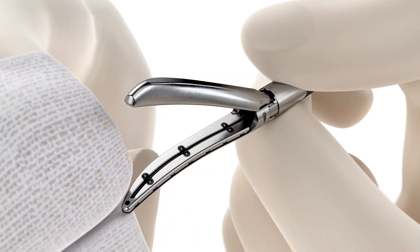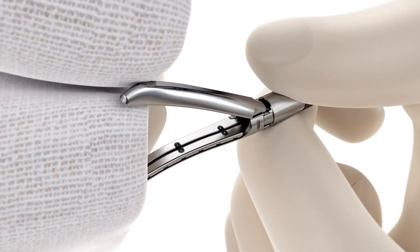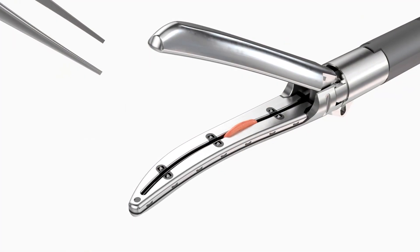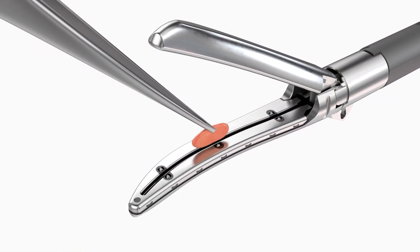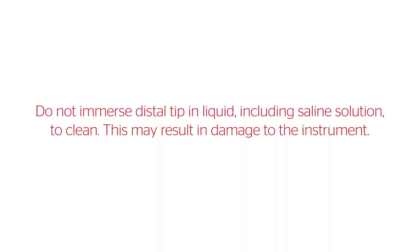If possible, support the end of the shaft with one hand while cleaning to help prevent inadvertent damage to the end effector. If tissue is still visible in the jaws, use forceps to remove residue, taking care not to actuate the instrument. Do not clean the instrument with abrasives. Do not immerse the distal tip in liquid, including saline solution, to clean. This may result in damage to the instrument. Do not activate the instrument while cleaning to avoid inadvertent user injury.